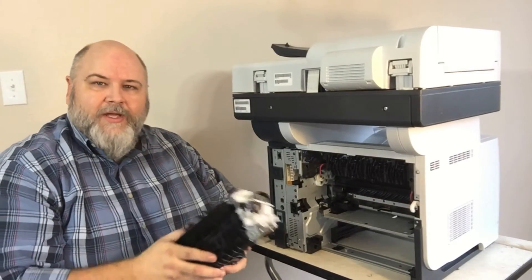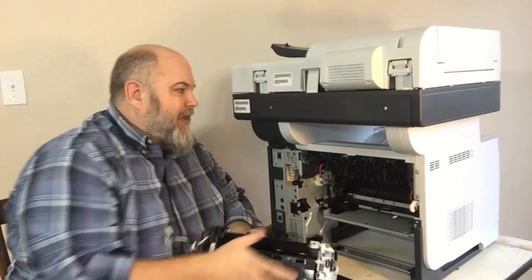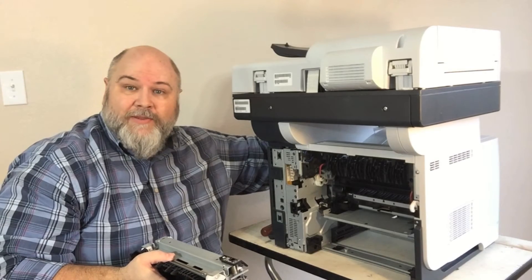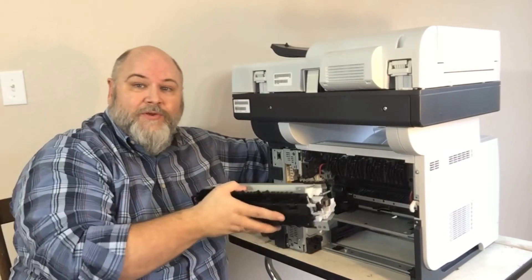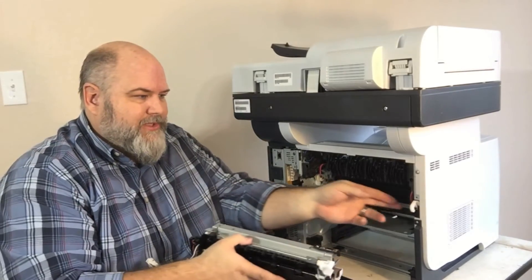Once that's released, your fuser should slide out — it comes out fairly simply. This does have a cam on the side linked to a cam in the front, which is linked to the front door, very similar to the P3015. If that front door is open, the fuser will not slide in. Make sure your front door is closed so the fuser will slide in.